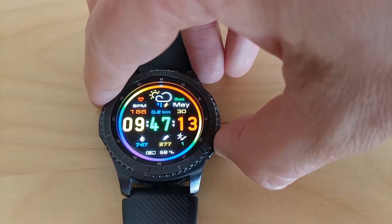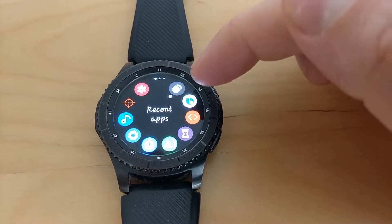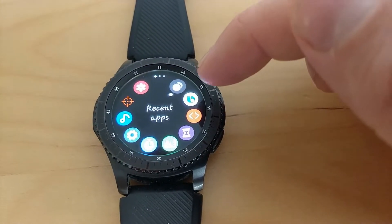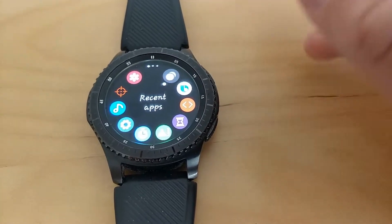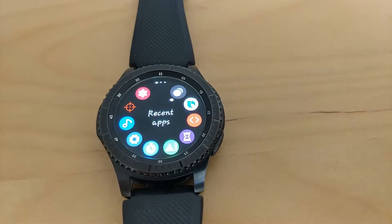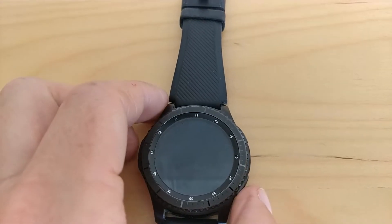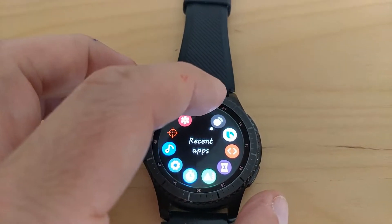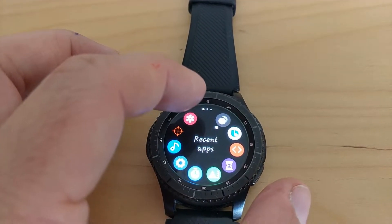Other changes: we now have the Bixby Assistant, which takes a while to install. I've pressed install a couple of times and I'm just waiting for it to install and work. This is Samsung's new voice assistant — I haven't tried it out yet, but I'll do a video later on when it installs.